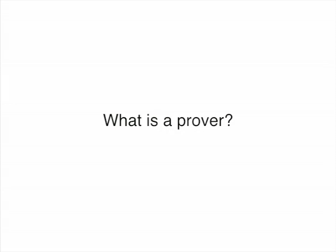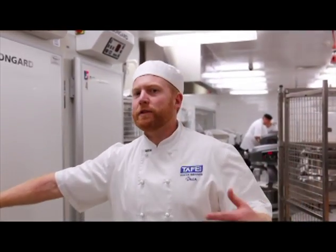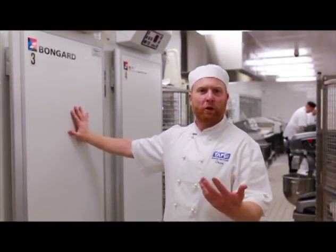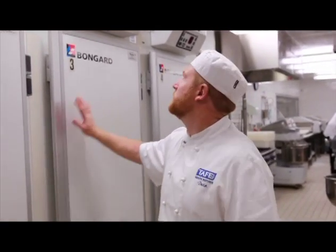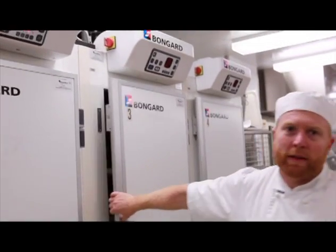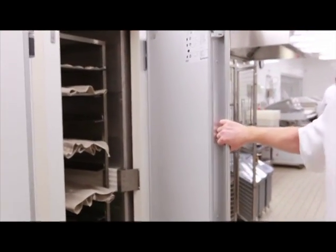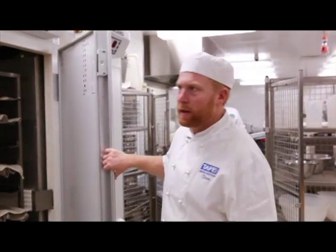In this case we'll place it in the prover. It's the middle of winter and the bakehouse is quite cold because we don't have the ovens running. So I've got the benefit of setting this up at what you would call room temperature — between 21 and 24 degrees. So I've got that set now with humidity and a little bit of warmth but not too much, just to keep the dough active and not retard it from being cold.